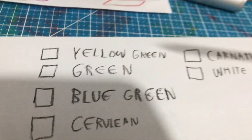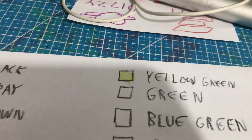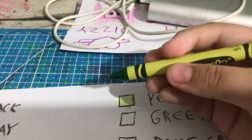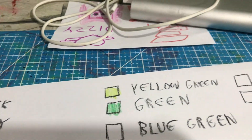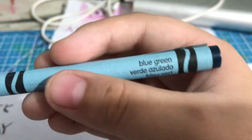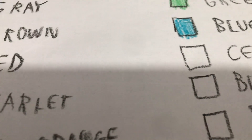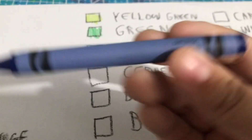We're going to this side now, starting with yellow green. Green, greenish a bit. Greenish a bit, like a turquoise color.